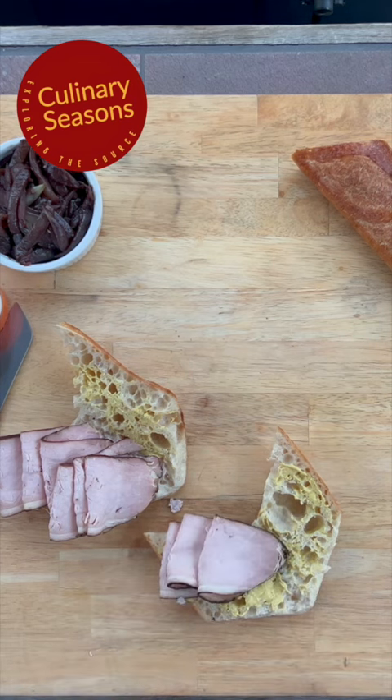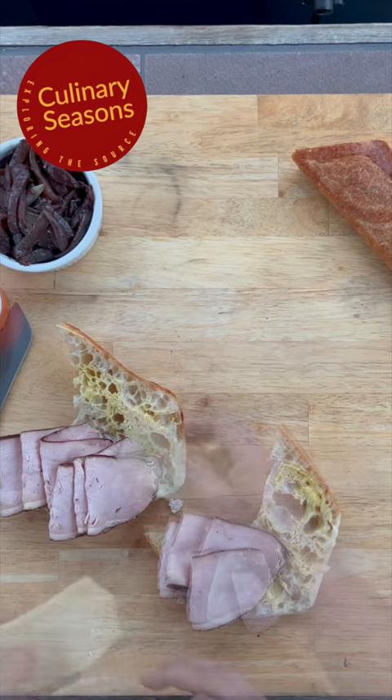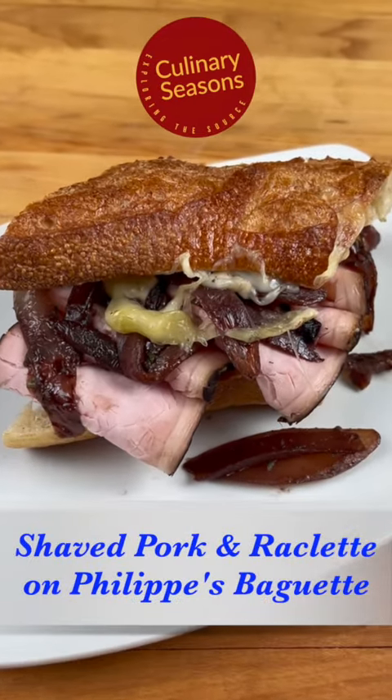Melt that raclette and then we're going to top it with those red wine onions and enjoy this. I've got some nice raclette here. Get these on the sheet pan and get them under the broiler — nice oozy raclette over the top when I top it with caramelized onions. Make sure those caramelized onions are hot too. You want this whole sandwich nice and hot and we're going to enjoy this.